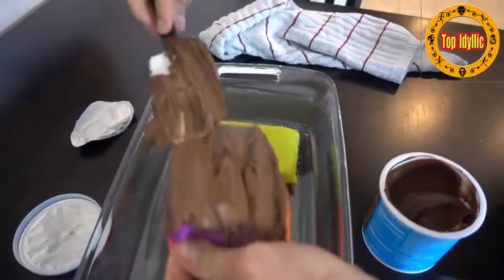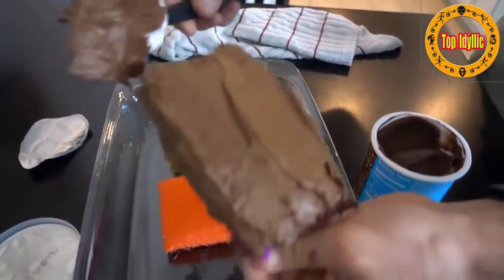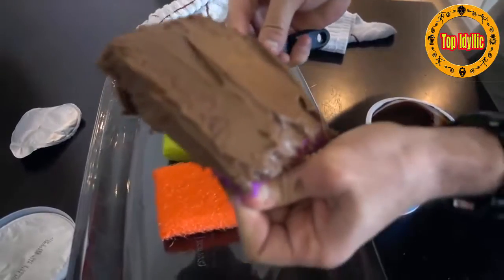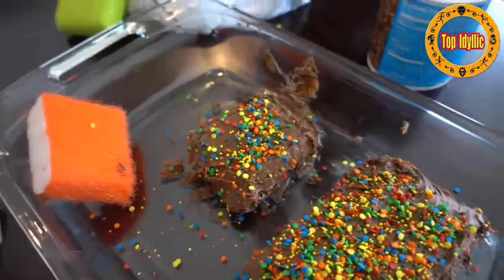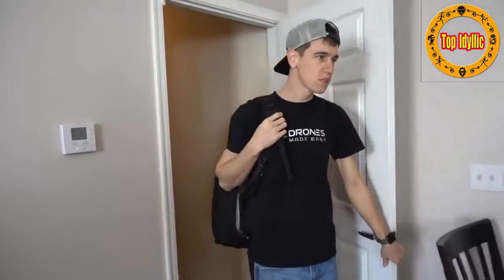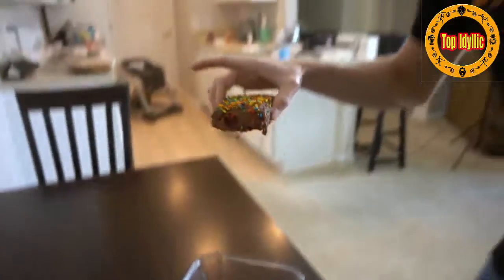For this prank you're gonna need some sponges and some chocolate frosting. Get some of this chocolate fudge on a spatula spreader and you're gonna spread it right over your sponges. This one works really well if you come home first before your brothers or sisters. You just put these fake brownies out on the table and just wait for them to walk in the door from school.